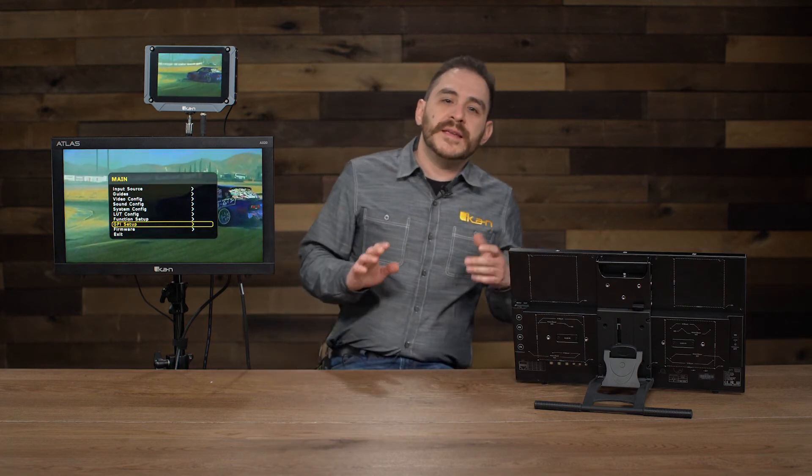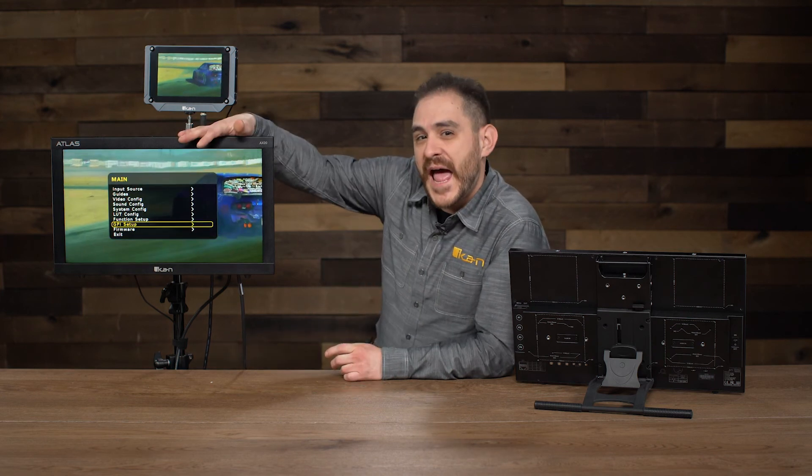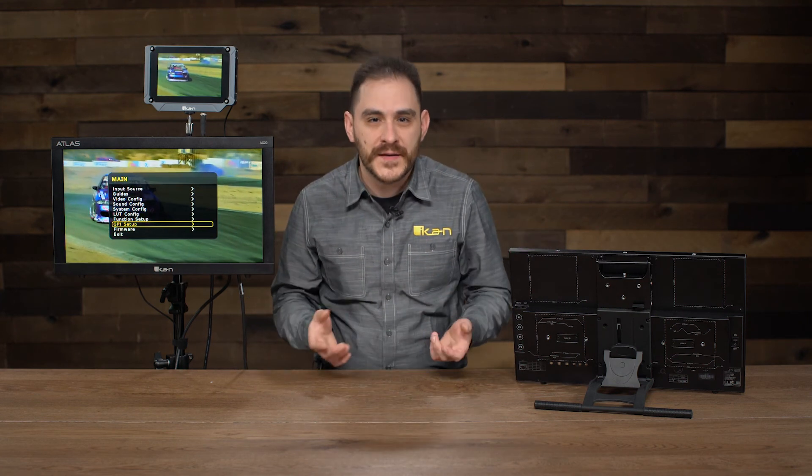Overall, this monitor is really cool. It has a lot of cool features, is very beautifully designed, very easy to move around, and very durable. Overall it's a very nice addition to the ICANN lineup, especially as the first Atlas monitor. This has been the Atlas AX20 — thank you for watching. If you need any more information on this monitor or any of our other products, please visit www.icancorp.com. My name is Daryl Resendez, and this has been ICANN's Tech Corner.